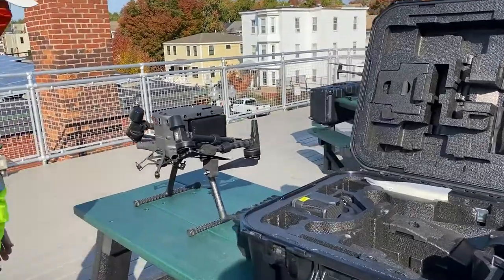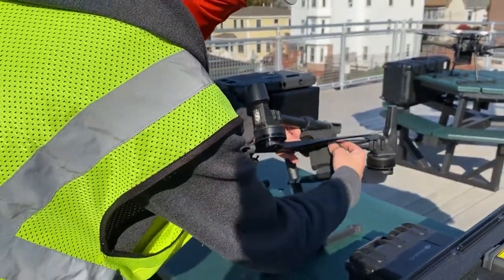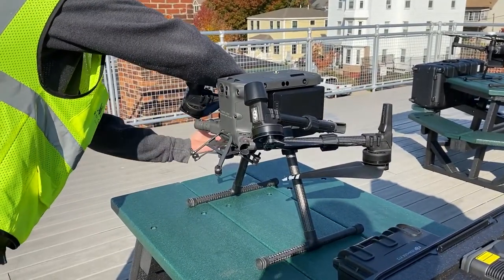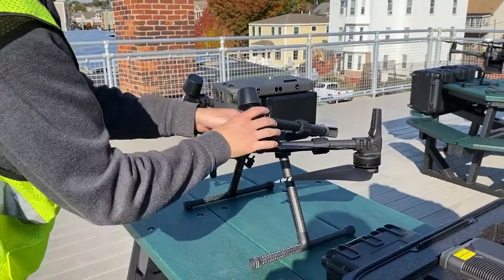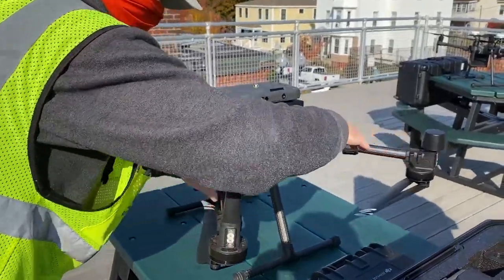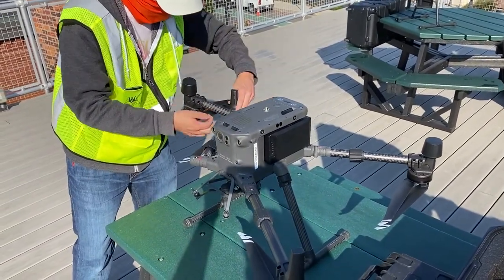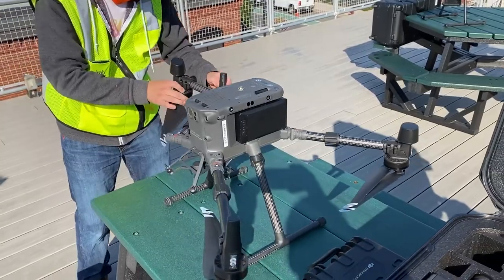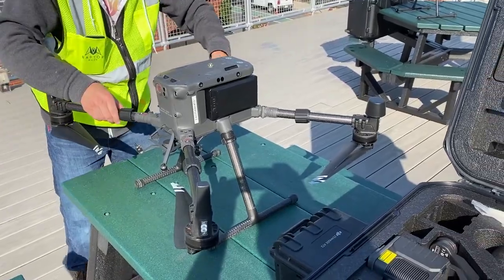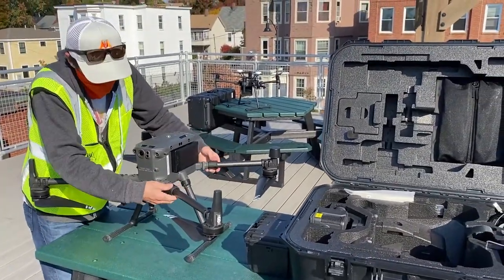So the drone is pretty much set up. I just need to take these foam bits off that are holding the propellers in — it's a little bit of a jigsaw puzzle to unfold. I'll open this up and get the arms out. I'll lock these arms in the same way as the M200, which is pretty nice.